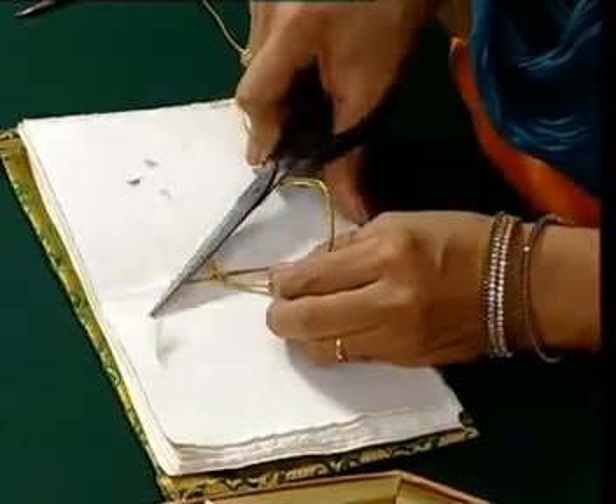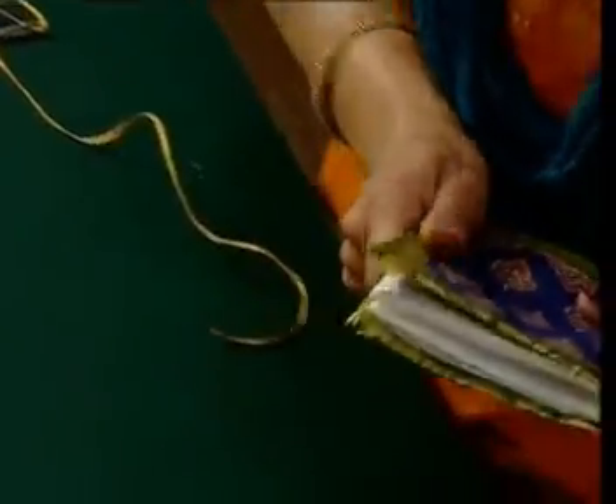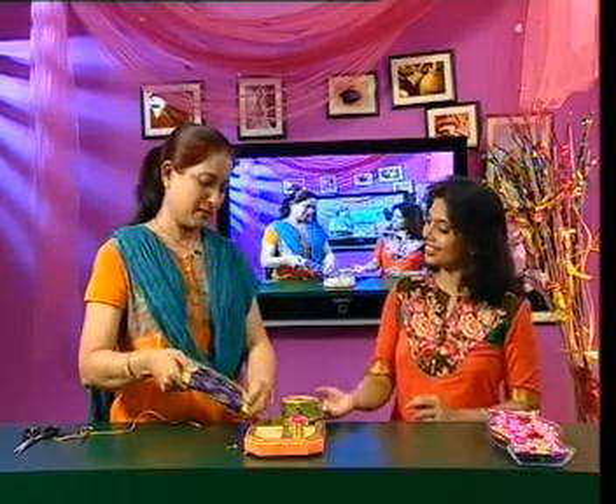Let's cut these extras. Now the book is ready. Wow, this is a great book! I am going to take a look at it.